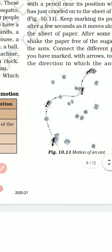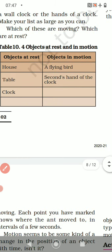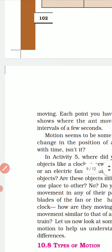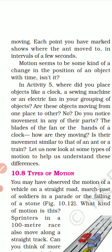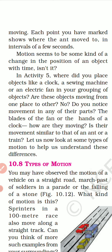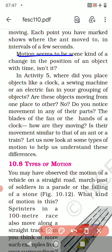You can see the markings done with lines, and then arrows show from which direction to which direction the ant has moved. Each point you marked shows where the ant moved to in intervals of a few seconds. Motion seems to be some kind of a change in position of an object with time — that is the definition.